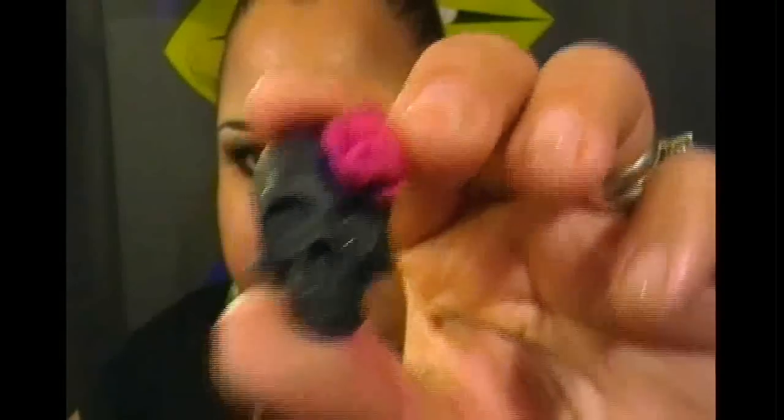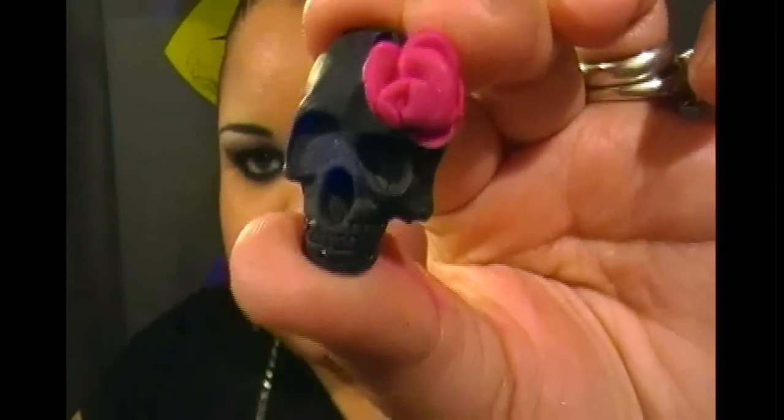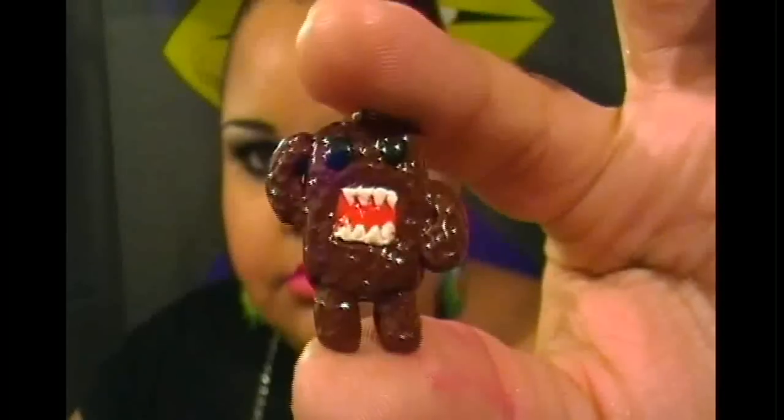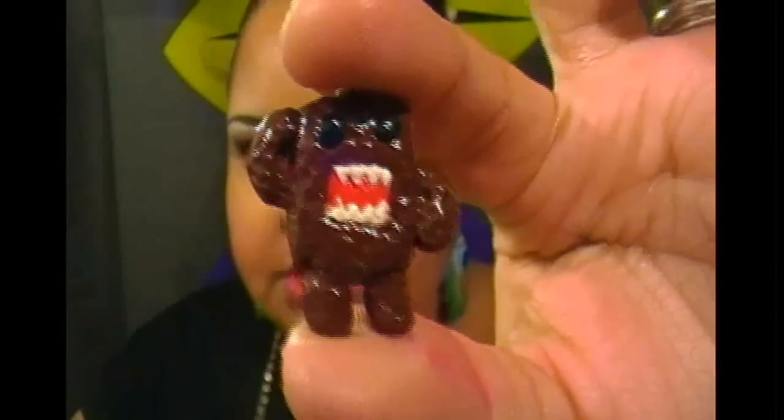I made a skull with a rose on its head — you can turn this into earrings or a pendant. I also made a demo character and I'm going to turn him into a keychain. He's really tiny.